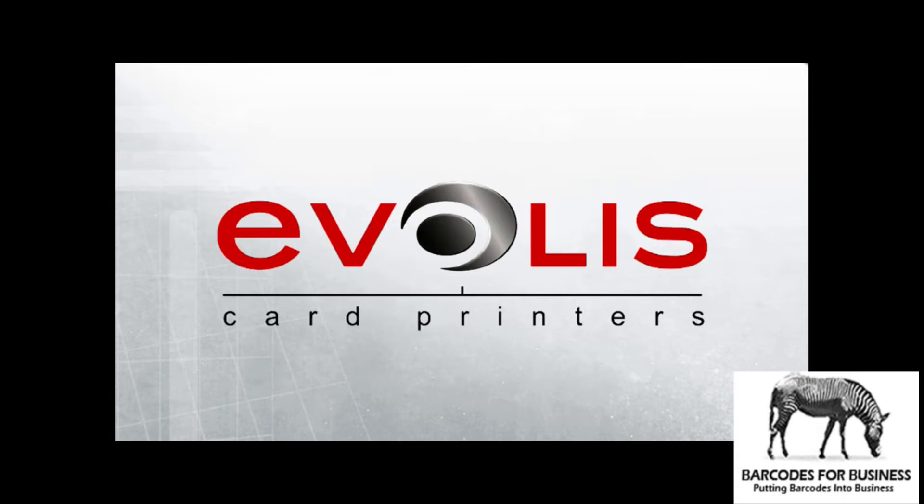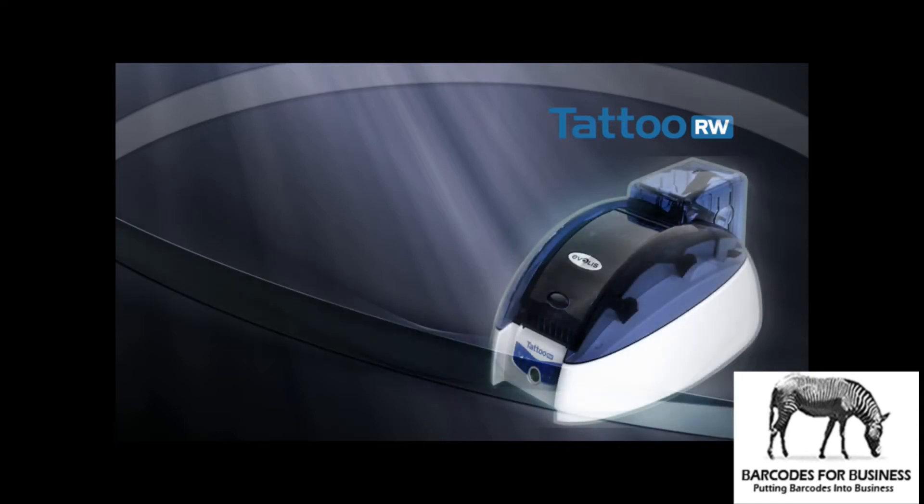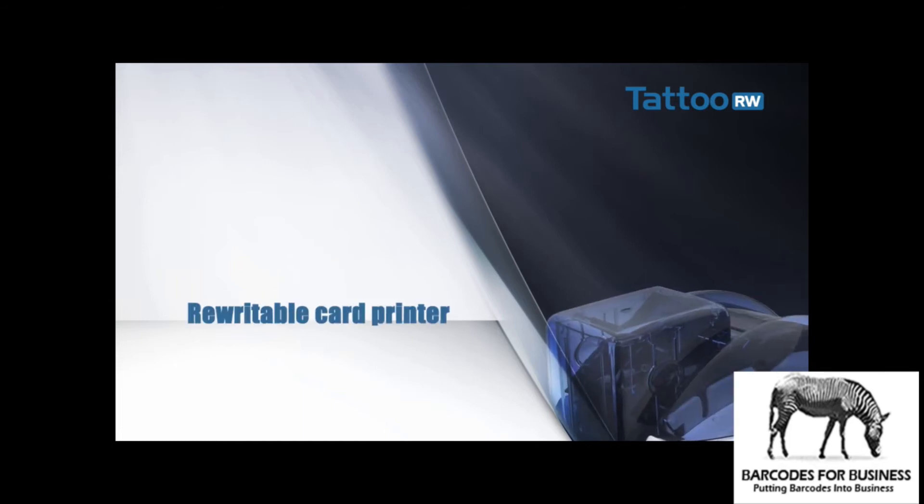Welcome to this presentation of the Tattoo Rewrite, the new generation printer for Evelis rewritable cards. Sleek design and advanced technology — this new generation printer maintains the innovative Evelis image along with an environmentally friendly approach.